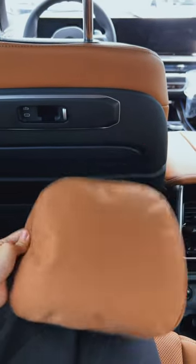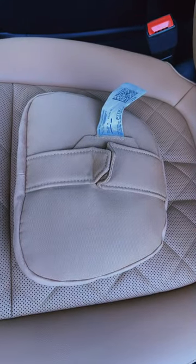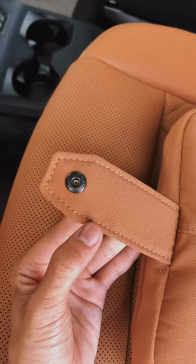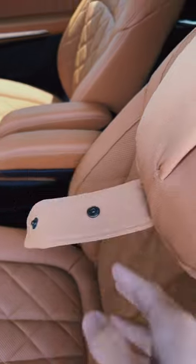I'm going to show you how to install them. First things first, we're going to unbutton the two straps, then we're going to click the lower strap button onto the lower part of the headrest like so. Then we're going to loop this top strap through the loop on the headrest.